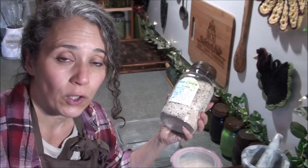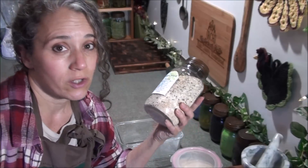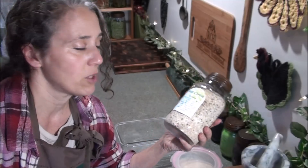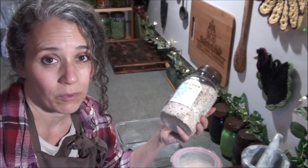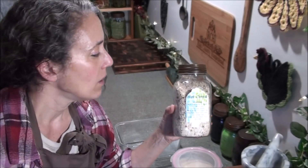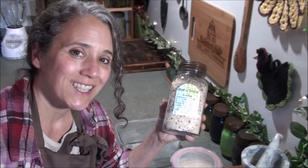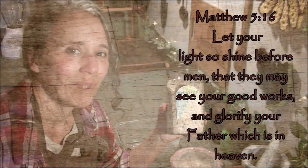Very easy. If you don't have a grain mill, you can just use your blender like I did in that other video — that's what I was doing when making both a cream of rice and a cream of wheat. I hope you enjoyed this video and that you learned something new. Thanks for watching, take care, and God bless.